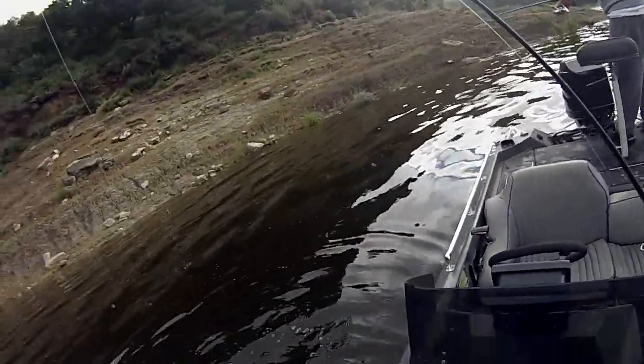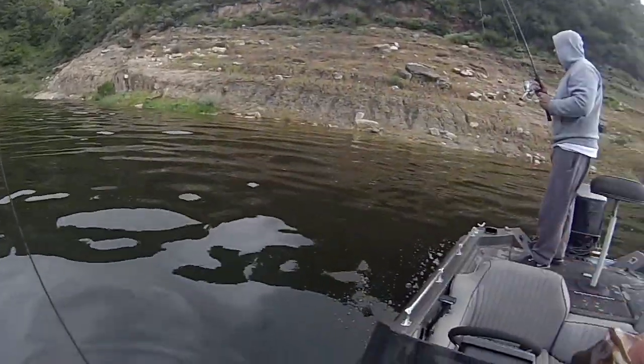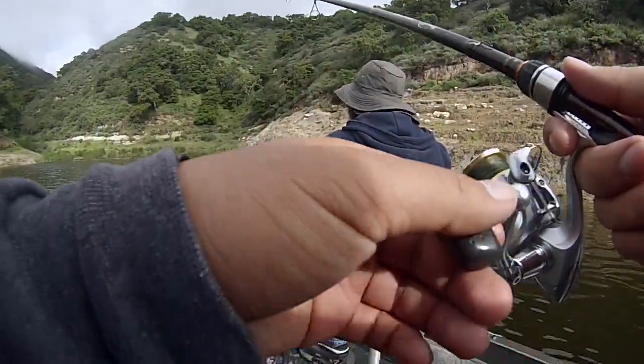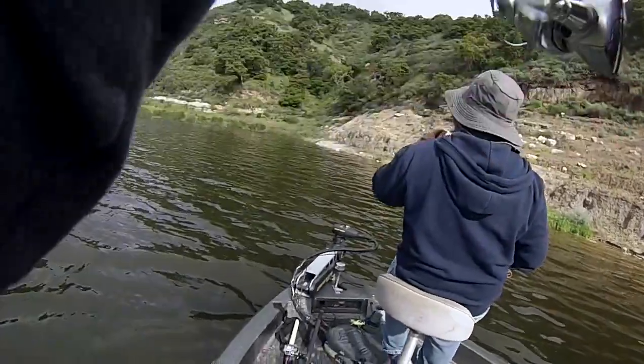Oh yeah! What is it? What size hook? That rig? Kinda like a little bite right now. Did you? Yeah. Tapping it? Small guy, but...